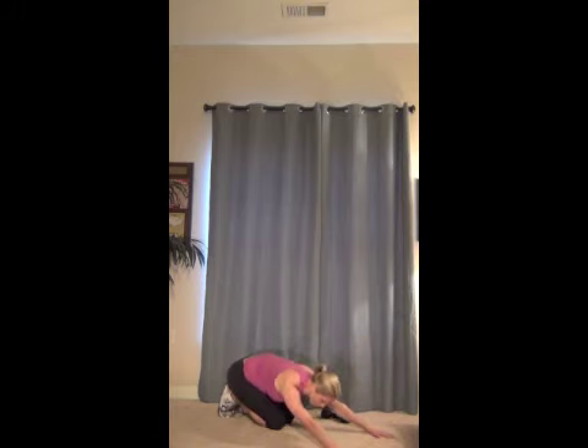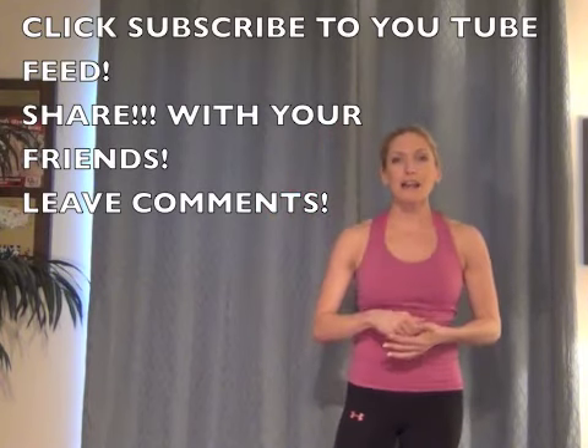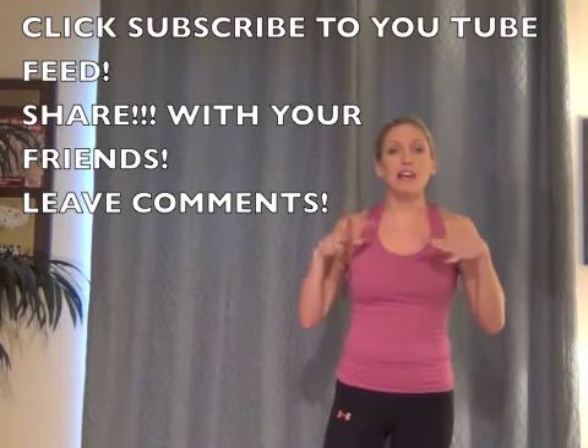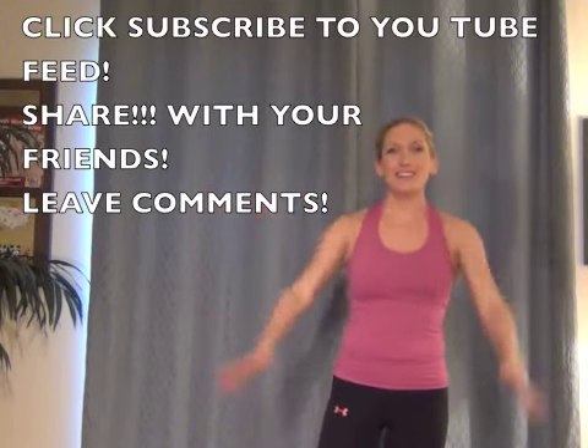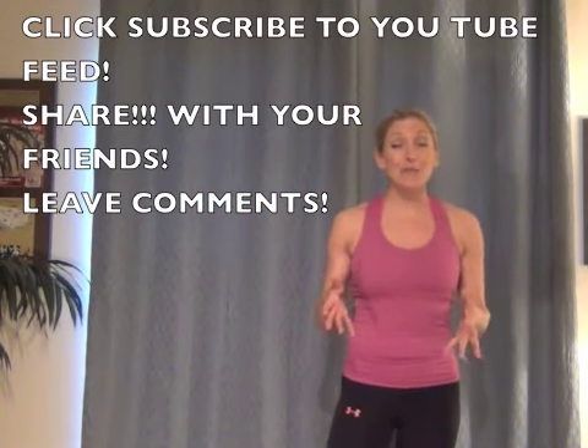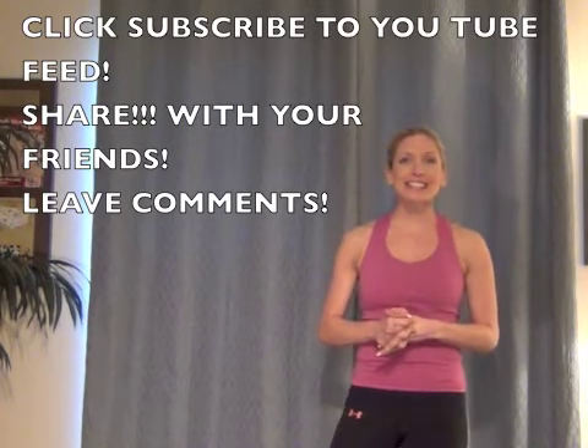All right, so that was today's workout. What you want to do is repeat all of that four times — I guarantee you by the fourth time, you're going to be feeling it. Feel free to click some of the other videos on my page. But most importantly, really help me out — you'll see where it says subscribe. By clicking that, you'll get an automatic email every time I post a new video, and you'll just be helping me grow my YouTube channel out there to the fitness world. I'd appreciate it if you share it with your friends and leave your comments for accountability. Let me know how you like the workout. I'll see you guys next time. Thanks.